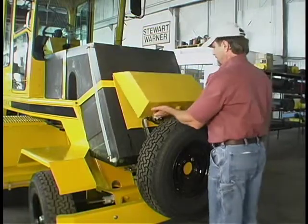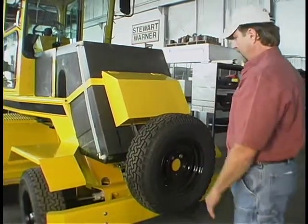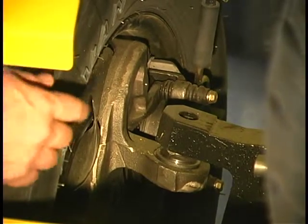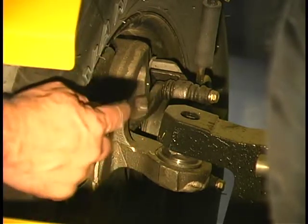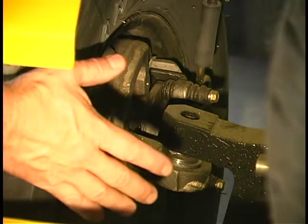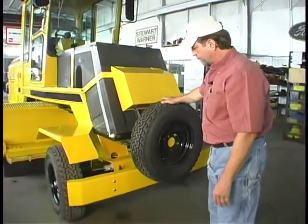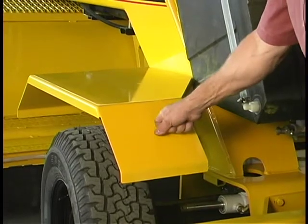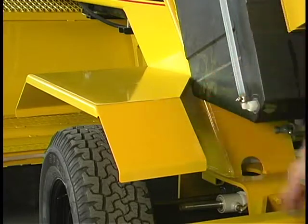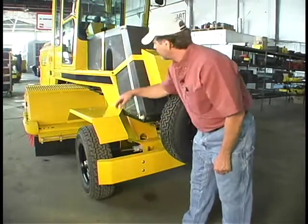We have a lockable cover that keeps it secure. Looking at the brake system and front axle — we use a ball joint upper and lower, a heavy tube axle, and disc brakes. It has a half-ton rating. There's a spare tire mount in the front. Fenders are optional on competitive machines, but fenders are standard on our equipment. And we have a heavy-duty bumper system, front and rear.